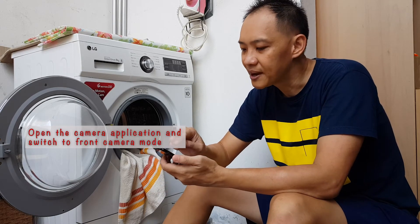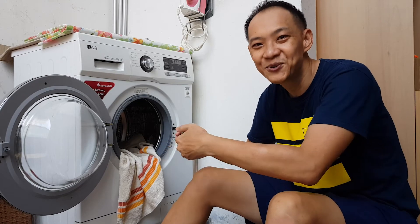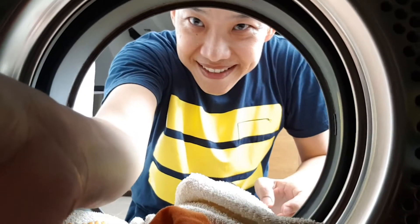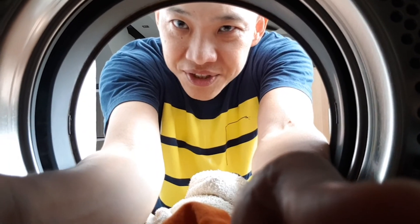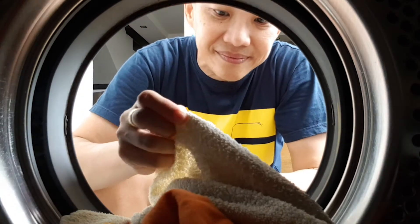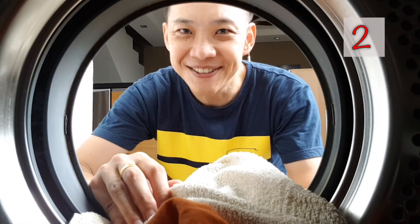For this shot, I will turn on the camera application on my phone, switch to the front camera mode, and with a little bit of bluetack, I will secure the camera into the washing machine. As I attach the camera into the washing machine, I will also adjust it to get my desired composition. I'm happy with this composition. Now I'm going to set the camera into self-timer mode and get ready for the shot. Three, two, one.